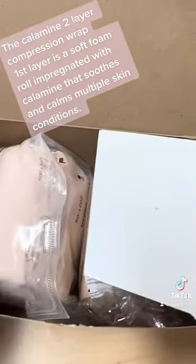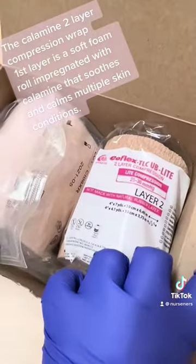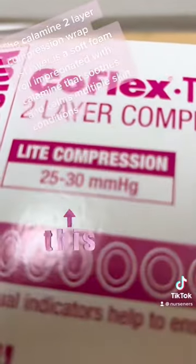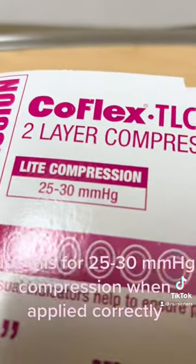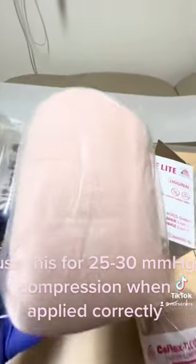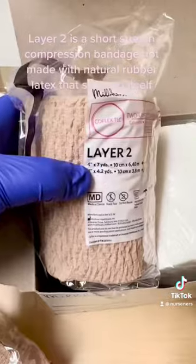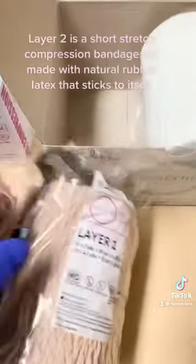The first layer is a soft foam roll impregnated with calamine that soothes and calms multiple skin conditions. Use this for 25 to 30 mmHg compression when applied correctly. Layer two is a short stretch compression bandage not made with natural rubber latex that sticks to itself.